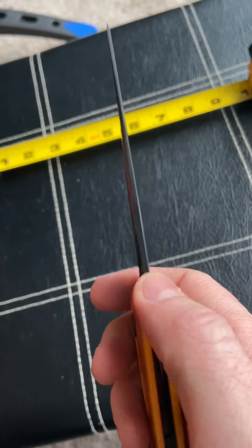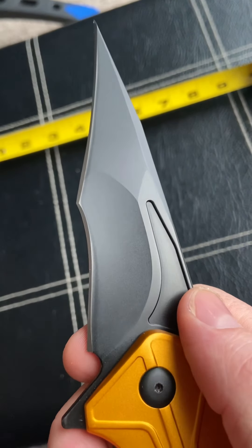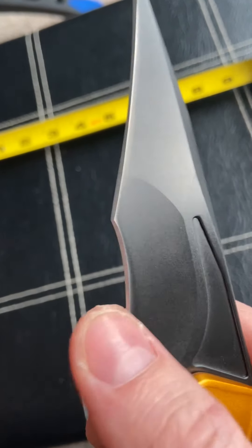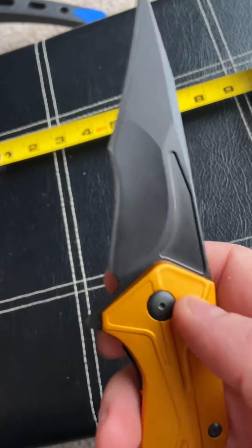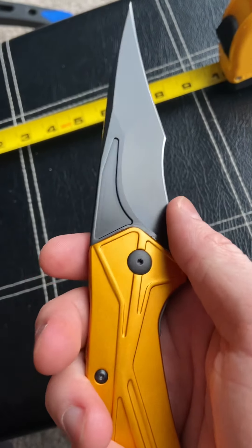The blade itself is actually pretty thin for its size — very sharp. It's a very odd shape that I think would be a pain to sharpen, but luckily it comes very sharp. I don't think this is the knife I'm going to be EDC-ing and cutting a whole lot of things with.